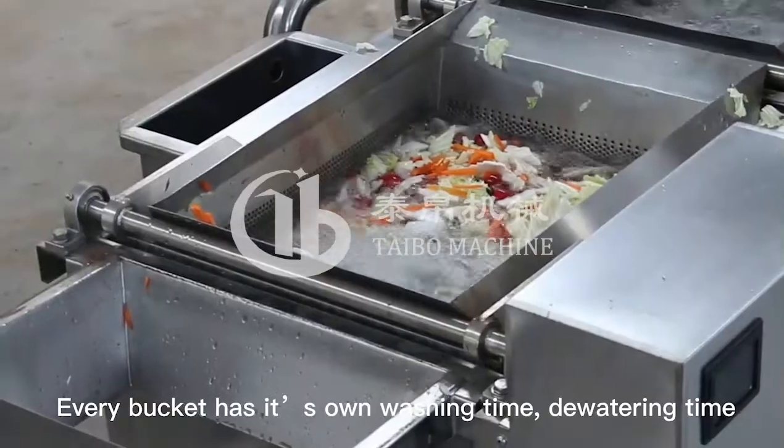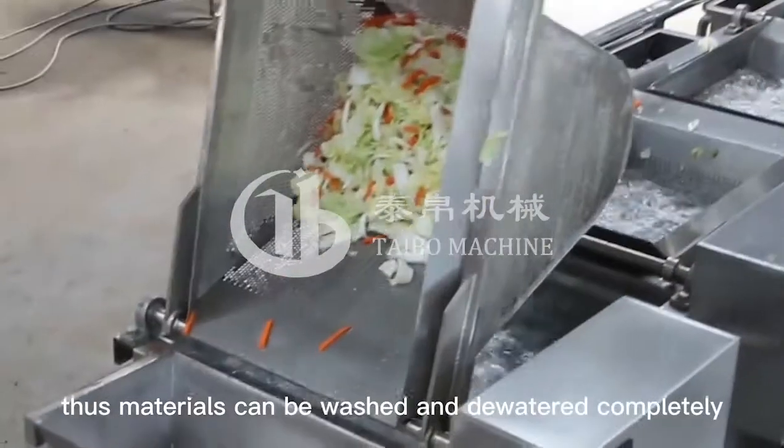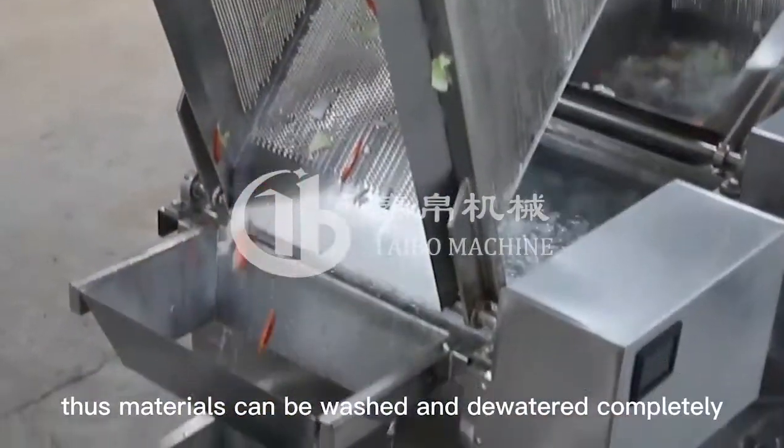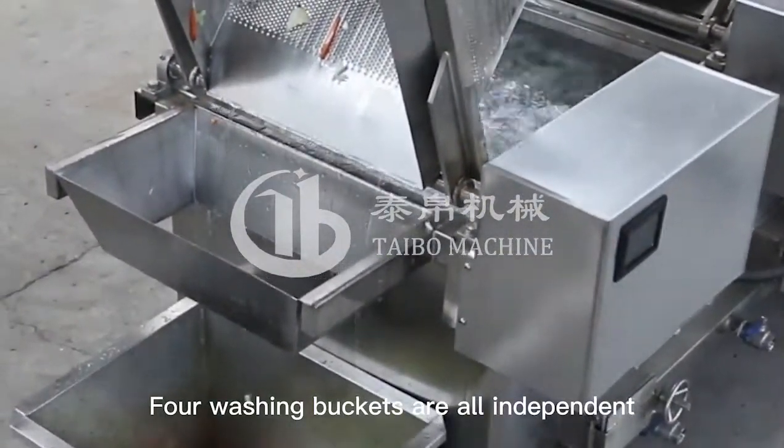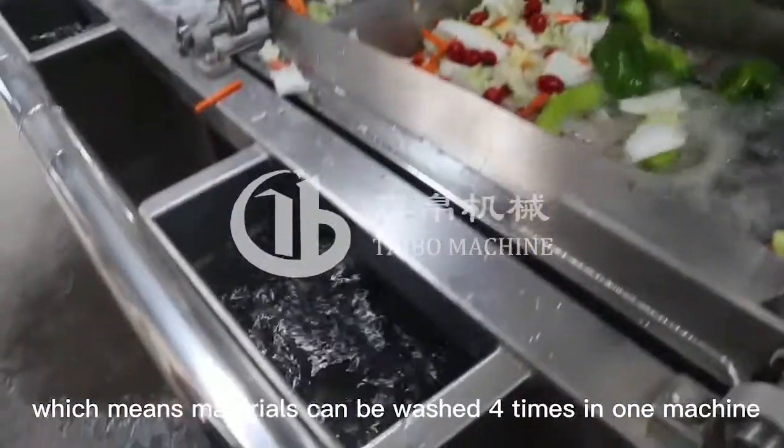Every bucket has its own washing time, dewatering time and discharging time, thus materials can be washed and dewatered completely. Four washing buckets are all independent, which means materials can be washed four times in one machine.